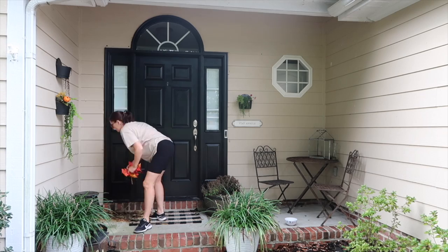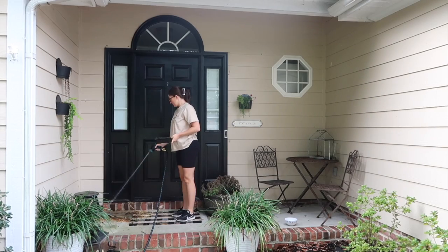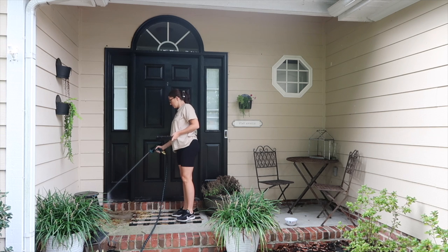I love spooky decor and I've collected so much of it now that I decided to do a full Halloween setup on the porch this year. I didn't feel like breaking out the pressure washer though, so bear with me — I'm just gonna hose it off a little bit and make it a little bit cleaner before we get started.